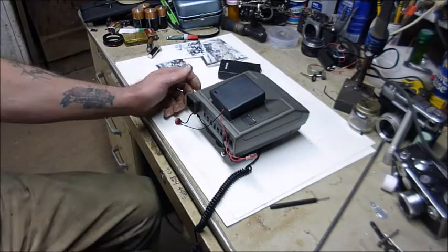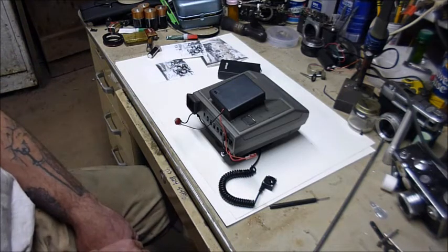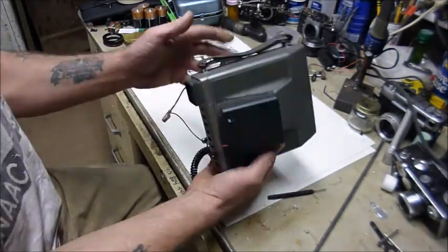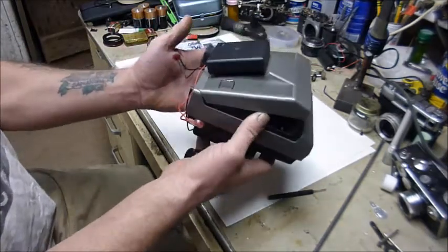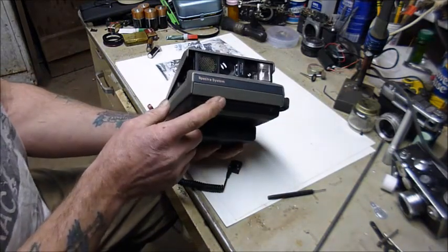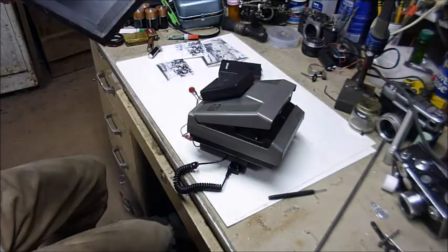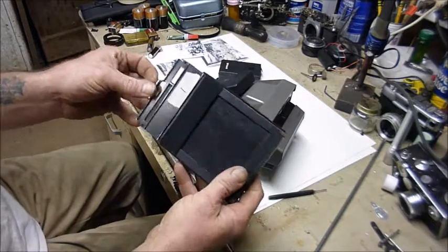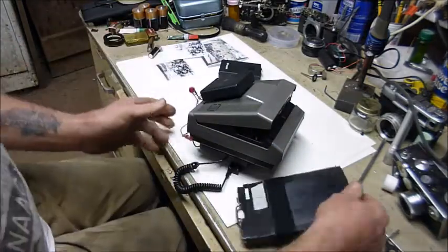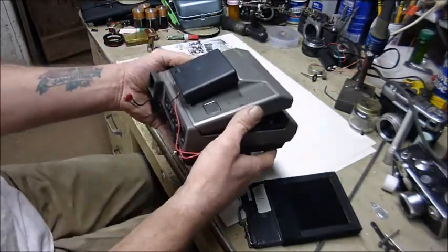Hello YouTube, today I wanted to show you an experiment that I was actually able to build and test. This is a Polaroid Spectra — for those of you who remember these things, they were pretty cool Polaroid cameras from the 90s. This one has been modified to take cut film cartridges, like these old things that went in the back of Graflex cameras and such.